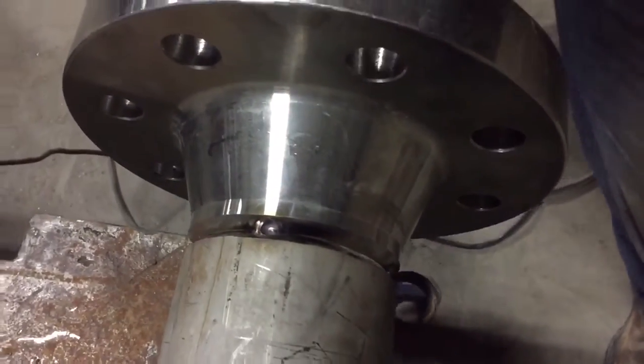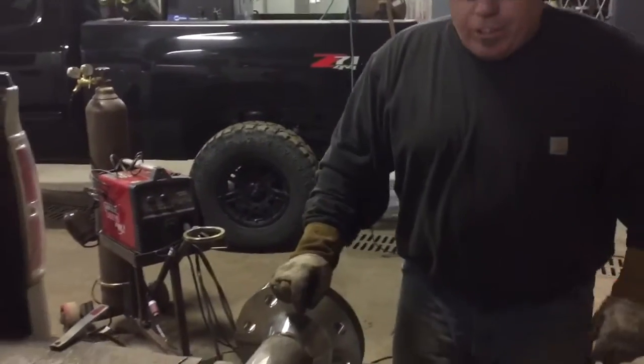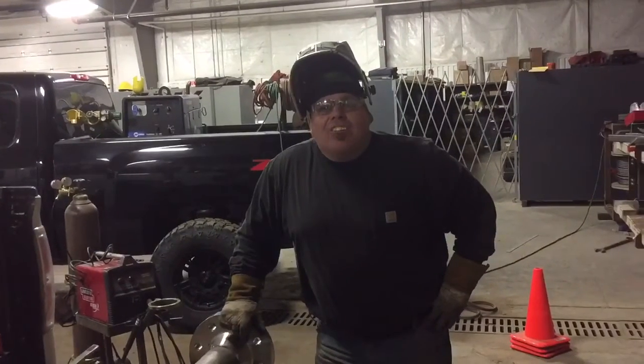Check out weldingtipsandtricks.com. I bet Jody's probably messed around with this a time or two. He's the master, he really is. Heck, I'm just Larry from Dragonfire Welding. Have a good evening.